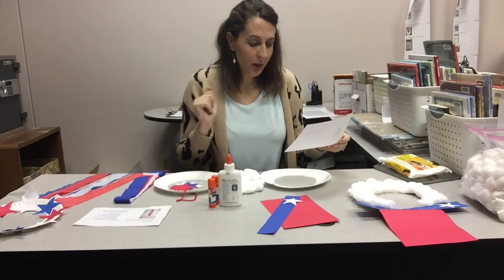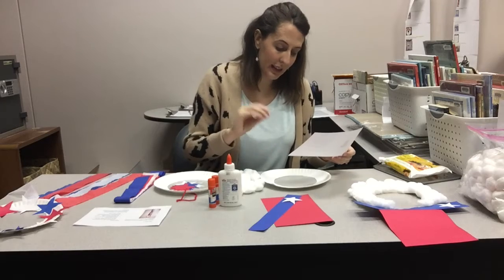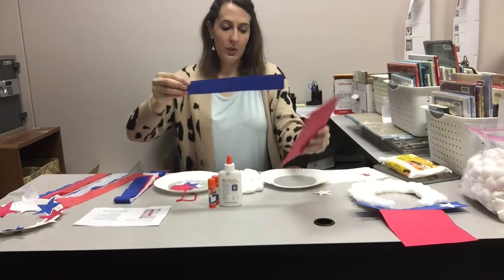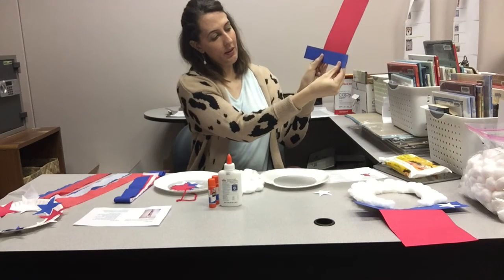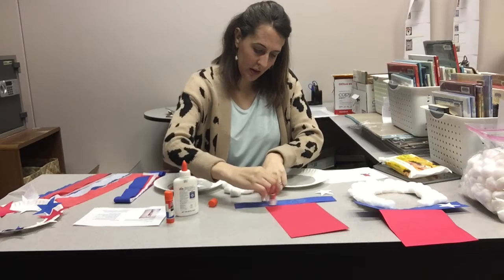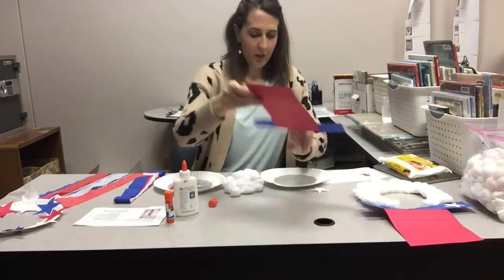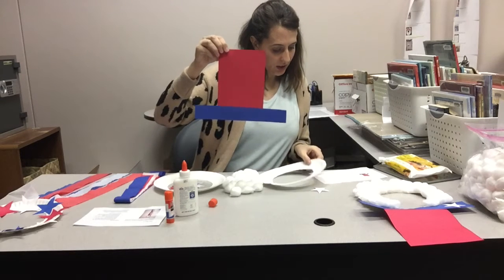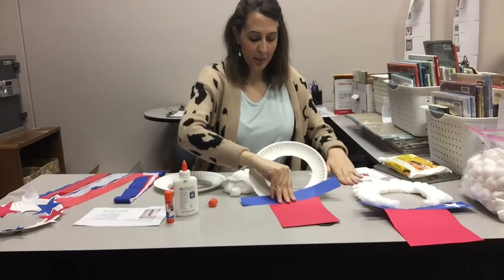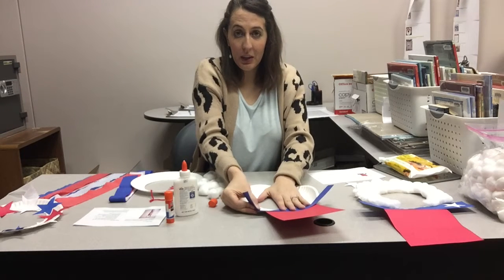Step two: using a glue stick or liquid glue, glue the blue hat rim to the base of the red part of the hat, and then we're gonna glue that on top of the plate. So first we glue the blue rectangle — the long rectangle — on top of the red one at the base right there. I'm gonna try to center it and use a glue stick for this part. I've glued that, and now it said to glue this whole thing to the paper plate still facing up. It's gonna be a little tricky because the plate curve is up, but it'll kind of mold to that curve. I'm still gonna use a glue stick but I'm gonna use a lot of glue.